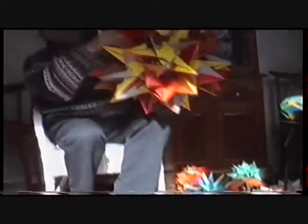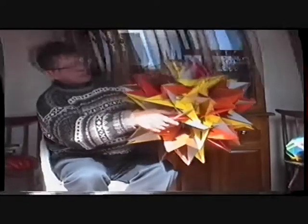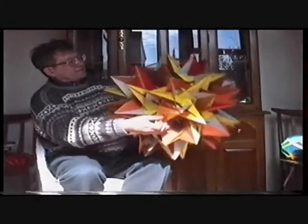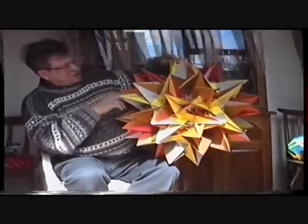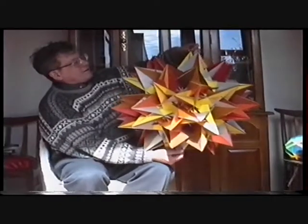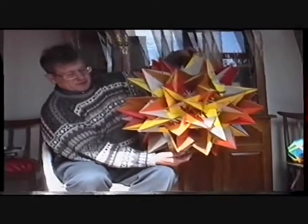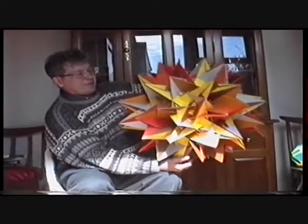This is the Great Inverted Retro Snub Icossi Dodecahedron. It has to be made this size because it's got a lot of small pieces. The instructions in the book are not very good — I had to improve them because the neck doesn't work properly.